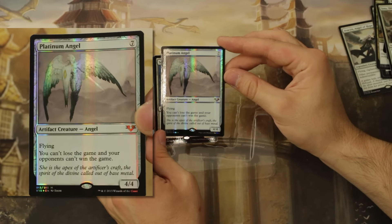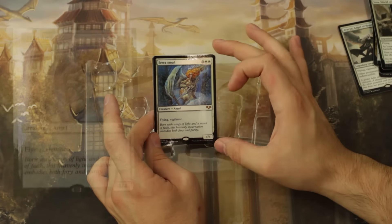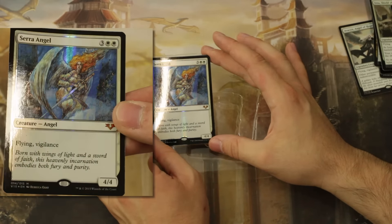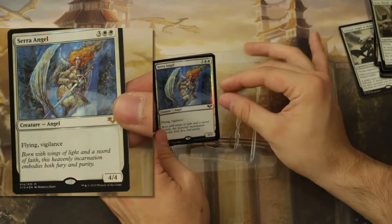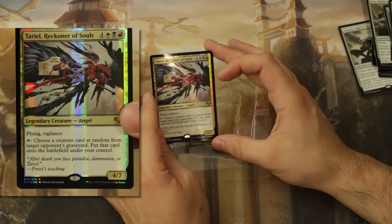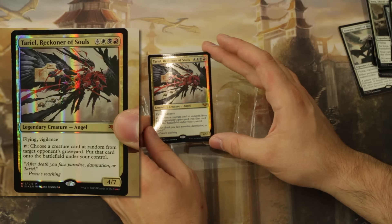Serra Angel by Rebecca Guay — if I remember correctly, this was originally promotional art that has now made it onto a card. And here we've got the Mardu angel. I've always found this to be a weird angel — white, black, red.